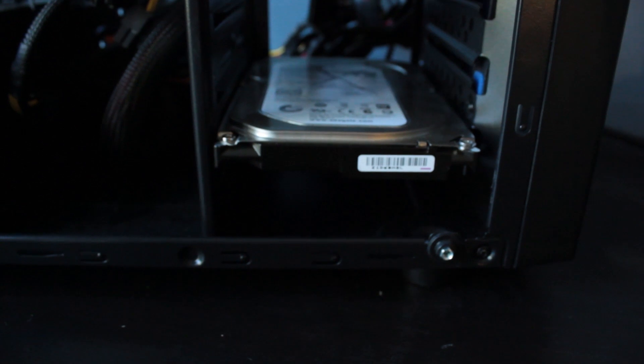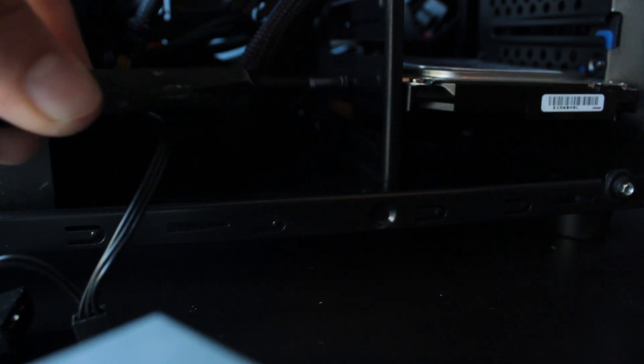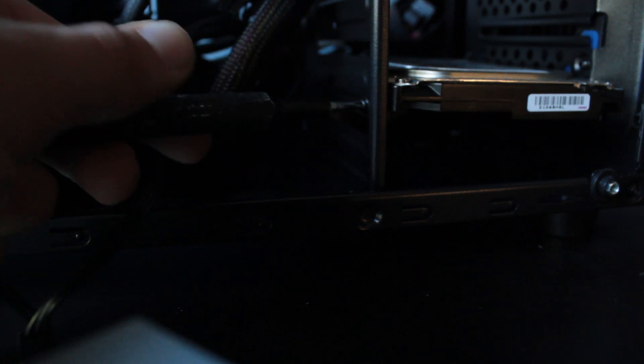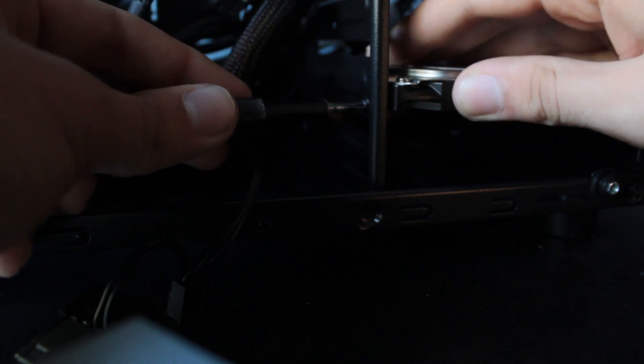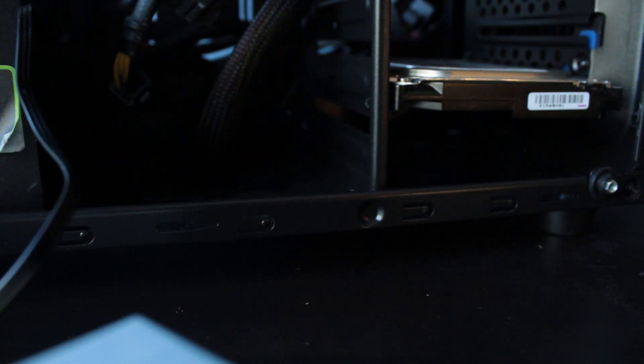Once the drive is seated, you can take a screw and screw it in to secure it. You can screw in multiple screws if the power supply isn't in the way yet. Three screws is fine — it won't go anywhere. So yeah, we can screw in the third screw until it's all the way tight. Hard drive installed.